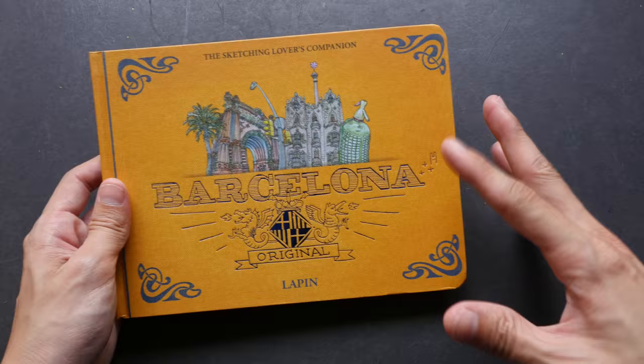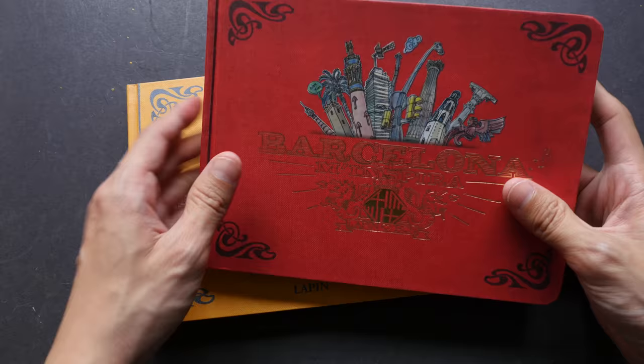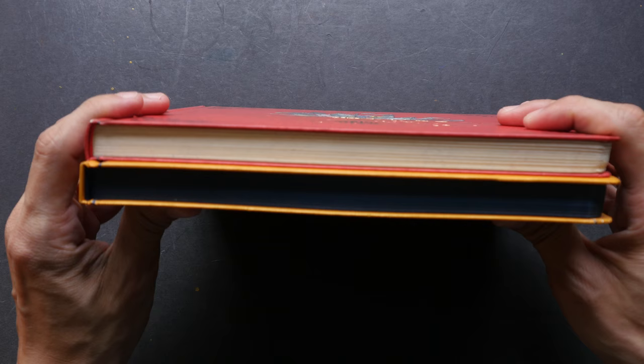This was released this year. If you do not know, this is his second Barcelona sketchbook. He has an earlier one which was released a few years ago. The content in these two books is roughly the same, but with the new book there are some new sketches — the sketches that were drawn last year in 2015. The thickness of these two books is roughly the same.